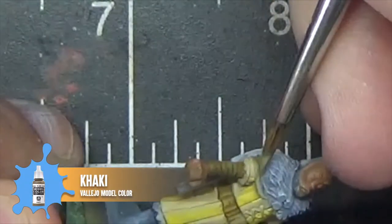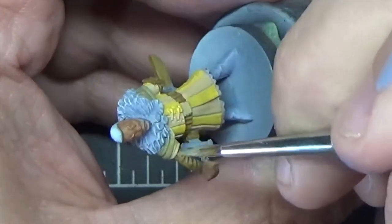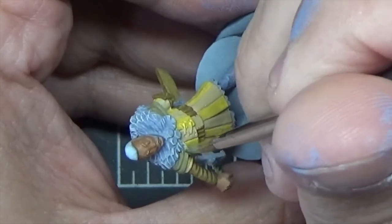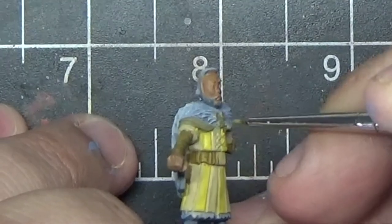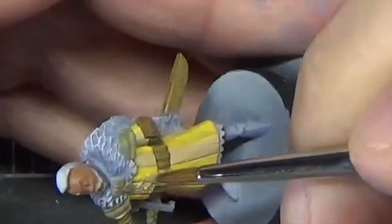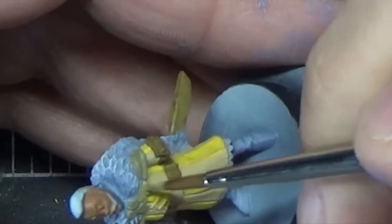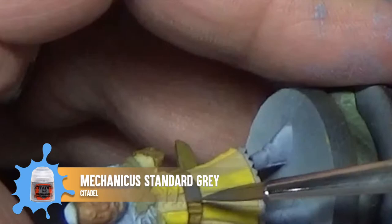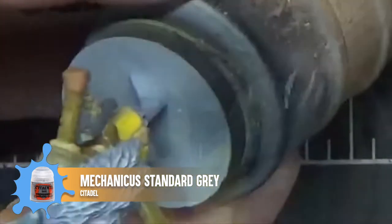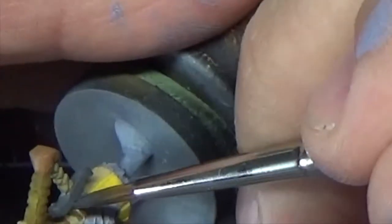Now we're going to hit the shoulders with some Vallejo Model Color Khaki. The reason we did the dry brushing before finishing the base coat was because dry brushing can be a rough technique and it's easy to get paint where you don't want it, so doing it first means we're not accidentally hitting the stuff we've already painted. Here we're going to apply the khaki to the medallions on the chest — we'll use this as a base for the darkest part of a non-metallic gold effect we'll add later during the highlight step. We'll also use this on the sword hilt. Now we're going to paint the belt buckle and the cross guard of the sword using Mechanicus Standard Gray — we'll apply a non-metallic metal effect to this as well in the highlighting stage.